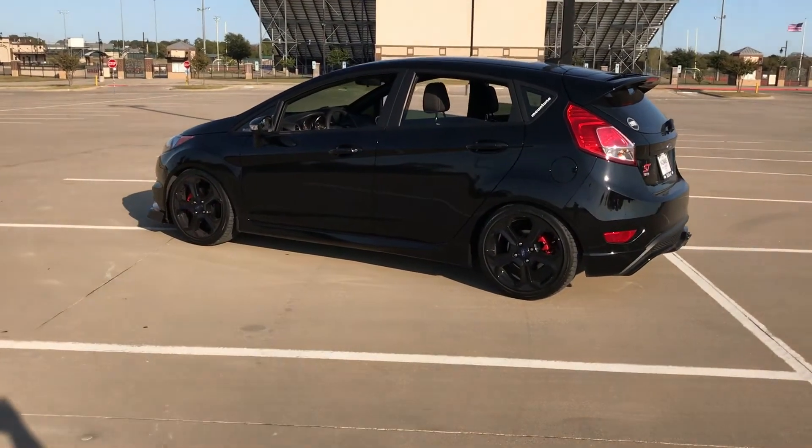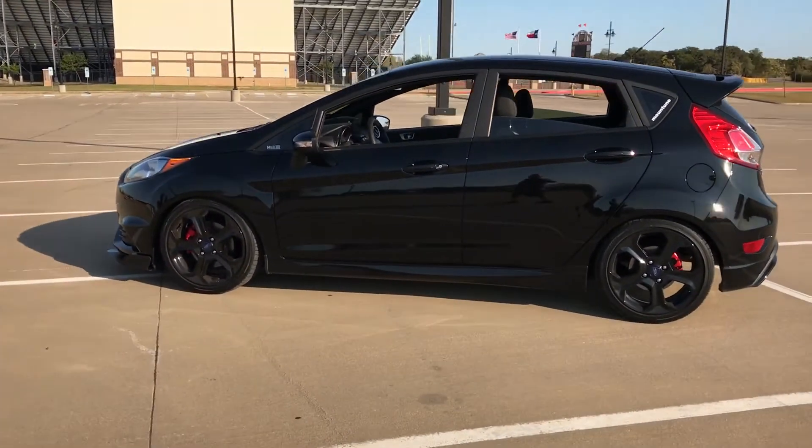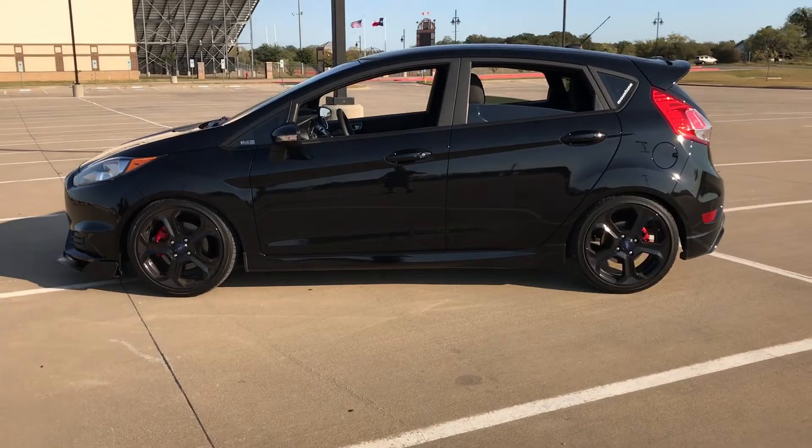Alright guys, forgive me for the wind, but it happens. Quick update on my Fiesta ST.